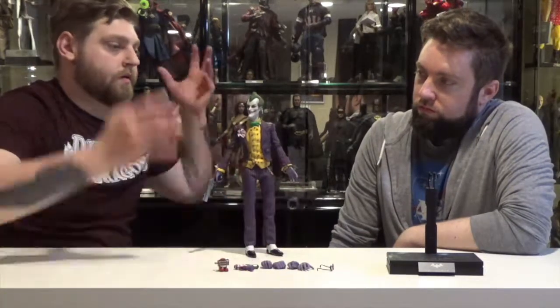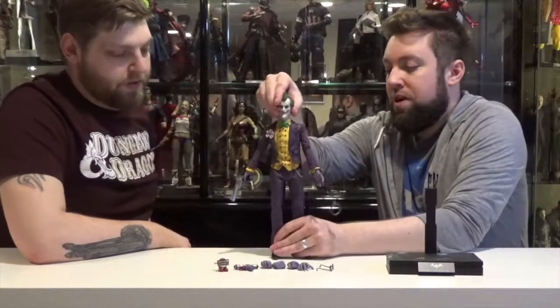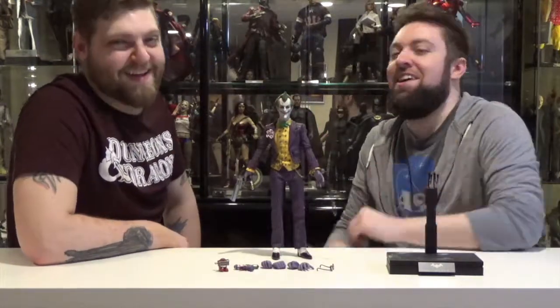It still looks great, it looks like the game. I just felt like in the game it was more pushed back than up. That's basically the one thing I can complain about — but it's a good figure, it looks really good. The paint job is great as always, and the tailoring is spot on.